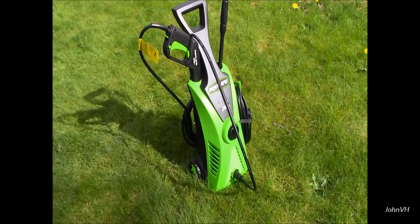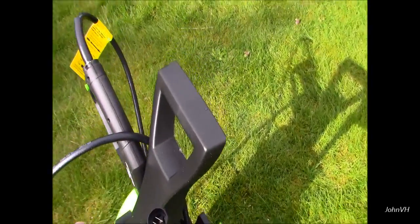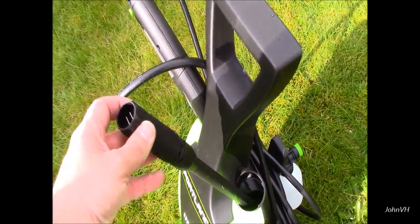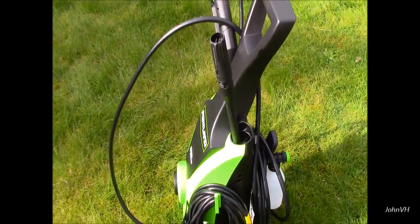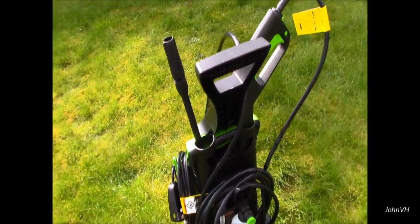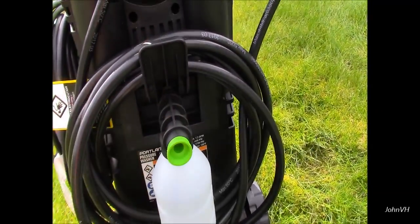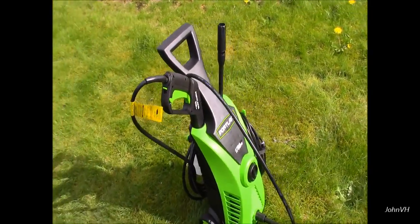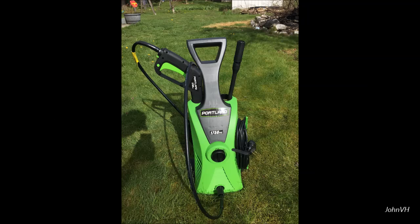Alright everybody, in closing — pretty happy with it, works pretty well. My main complaint is going to be how the nozzle doesn't lock halfway or something. There needs to be something in between the pencil beam and the wide low pressure beam. The little soap dispenser just sticks in there, twists, and stays. Smash the like button.